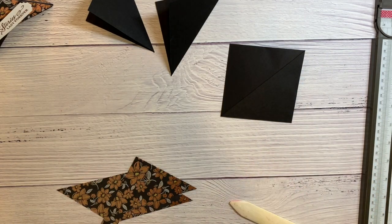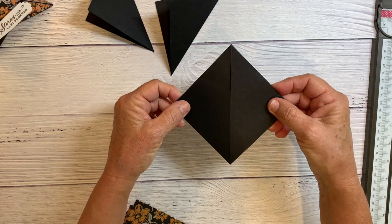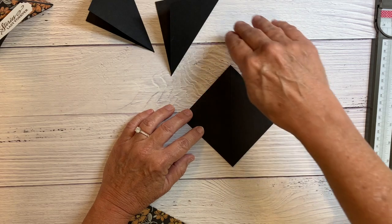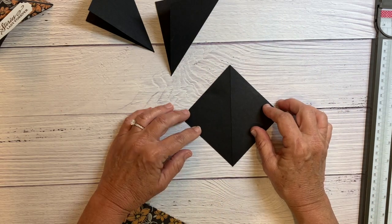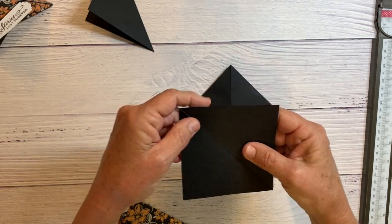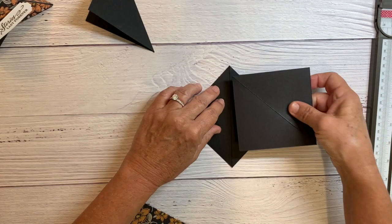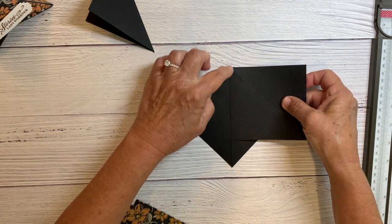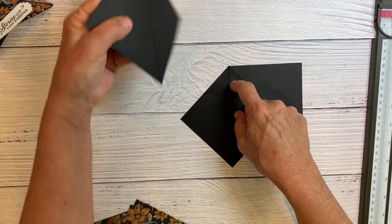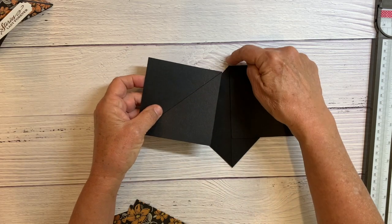To put this card together, start with one piece of your basic black and make the crease line go north and south with the point at the top and bottom. Then one of the pieces is going to go with the flat edge against the crease line, and both of the points are going to line up at the very tip.